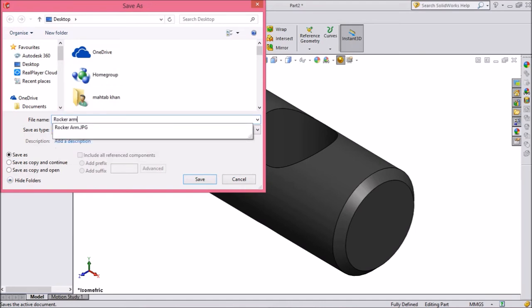Save it as Rocker Arm Pin 1 to the desktop.